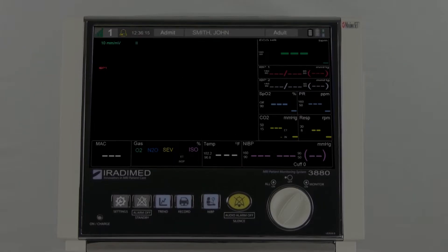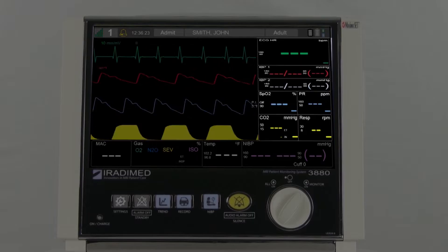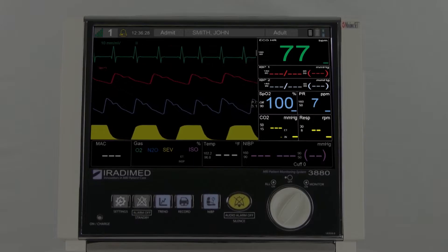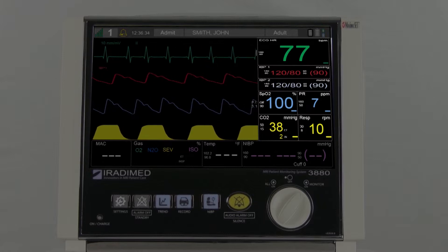In the center section, the user will see the color-coded waveforms for ECG, SpO2, CO2, and when activated, the invasive blood pressure. On the right side of the screen, the user will see various sections for ECG, SpO2, pulse rate, CO2, respiratory readings, and when activated, the invasive blood pressure.